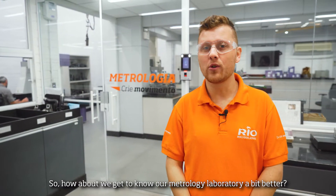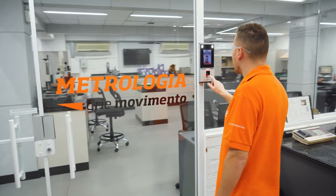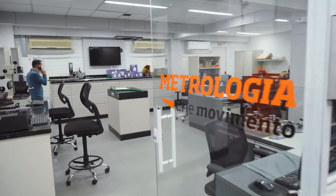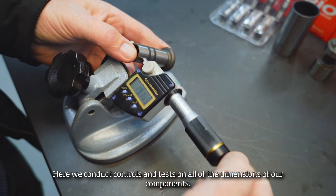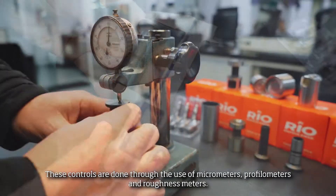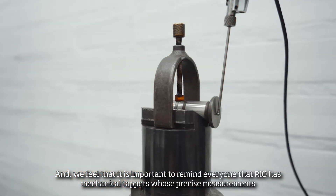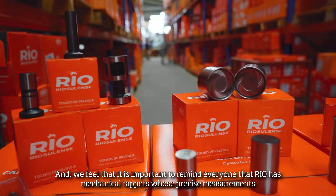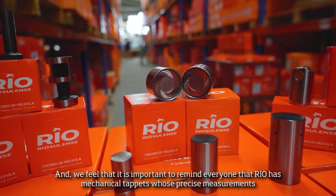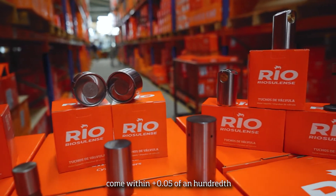So, how about getting to know our metrology laboratory a bit better? Here, we conduct controls and tests on all of the dimensions of our components. These controls are done through the use of micrometers, profilometers, and hoffinet meters. And we feel it's important to remind everyone that Real's mechanical taps for precise measurement come with a plus 0.05 of a hundredth.